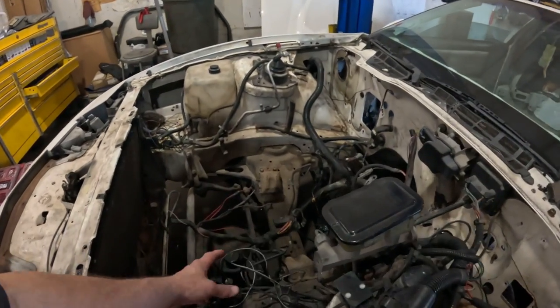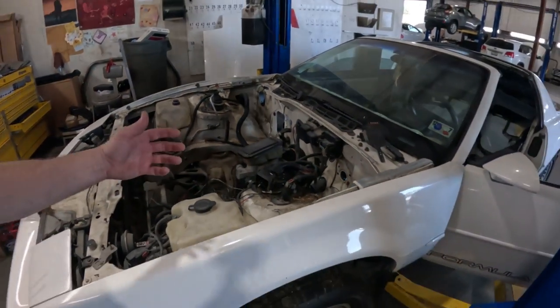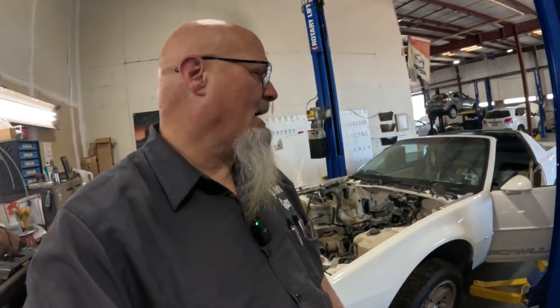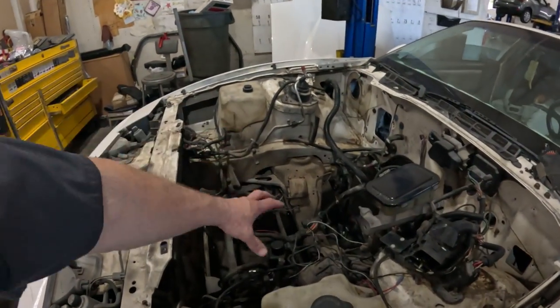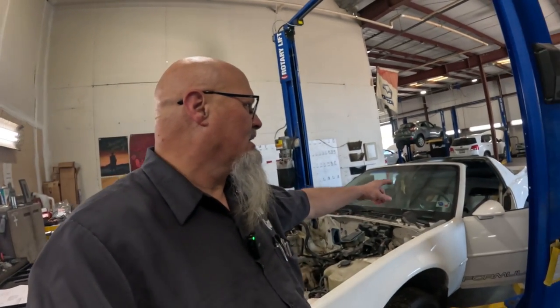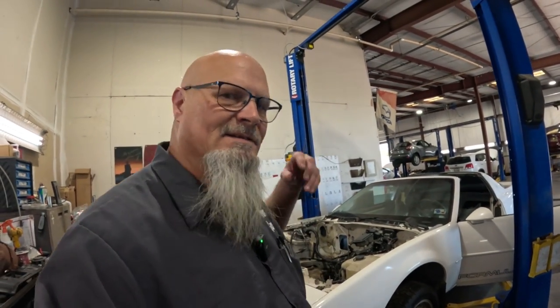We're sitting in the same exact spot where we ended the last video, and this car — because of changes in the shop — needs to get out of here. I definitely wanted to pull the subframe down, but I can't do that because the car would be stuck. As it is right now it's still rolling, so what I need to do is try and get these windows up and, of course, we've got this wiring harness all torn apart, but I'm going to try and put the windows up and get the T-tops on so we can just get it out of here.